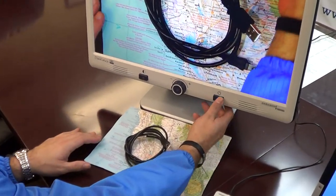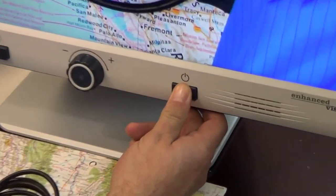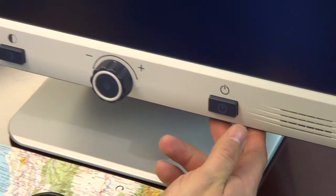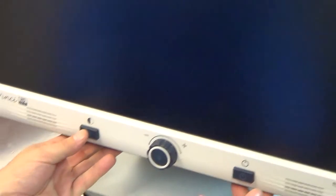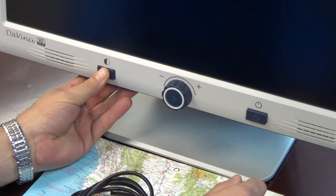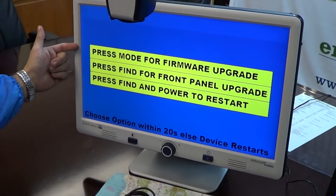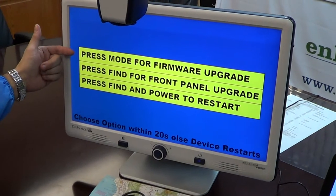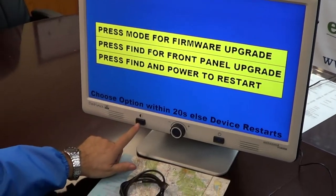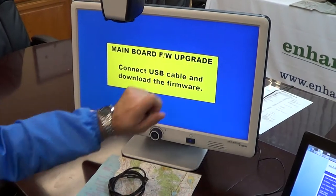In order to do so, you power off the DaVinci by holding the power button. Once the unit is completely off, you hold the mode button while turning the power back on. Continue to hold the mode button, and you now see that the unit is in a state of update. You can press the mode button for firmware upgrade, and now it says mainboard firmware upgrade.